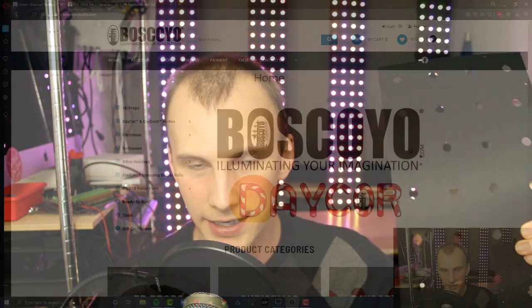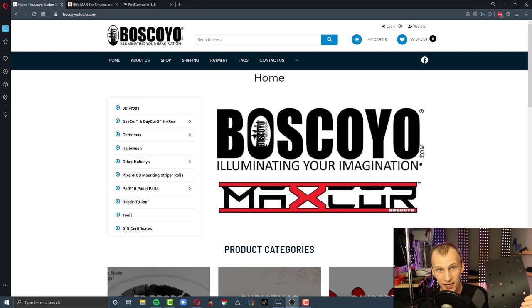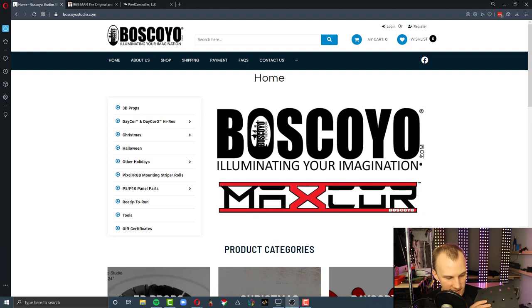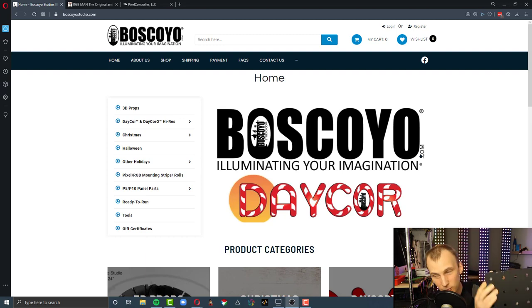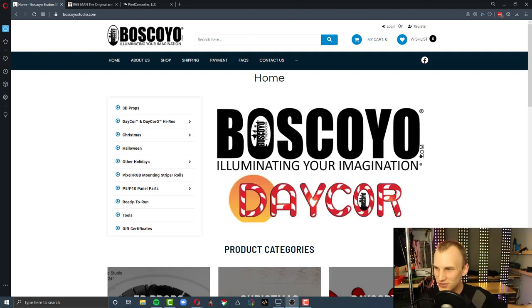Christmas light pixels are what I built this out of. All it takes to build this is I've got these mounted on a plastic material — let me grab a sample. There's a company that builds this stuff for the Christmas light world called Boscoio Studios, at BoscoioStudio.com. They make these various plastic or corrugated plastic mounts where you can put pixels into them. It's really just as simple as taking these guys in order and giving them a push. The Christmas lighting hobby even has tools to make this easier.